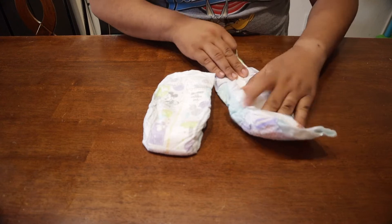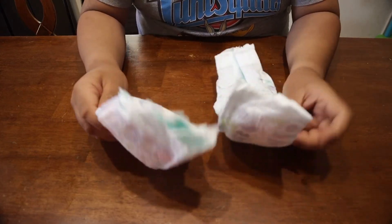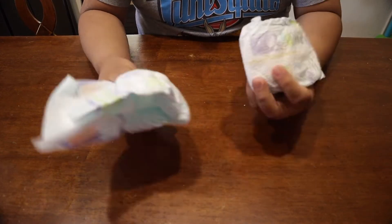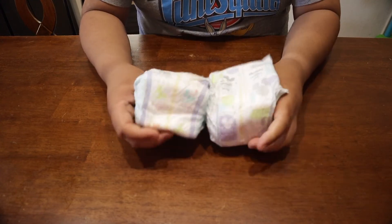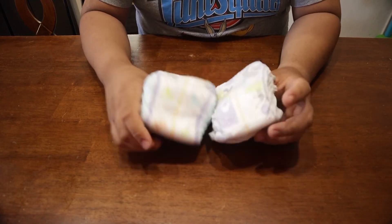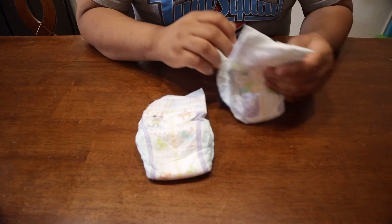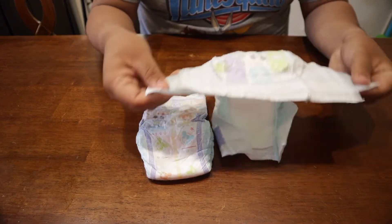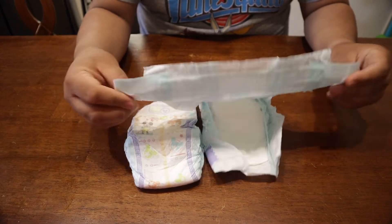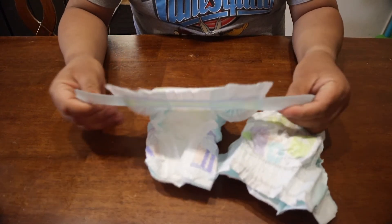Once you open it up, it feels about the same on padding when it comes to how much you can absorb. We haven't noticed a difference on absorption, but it feels about the same. The stretch here feels good, and the stretch on the other side feels good as well.